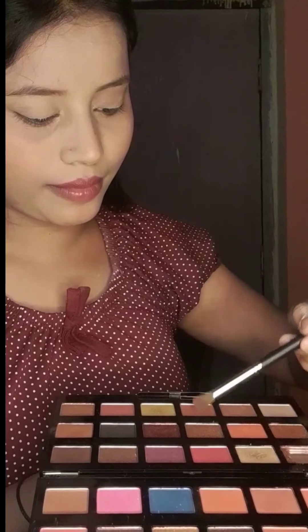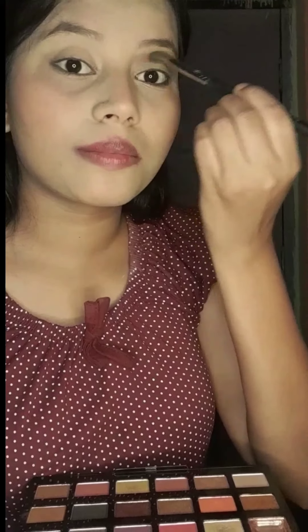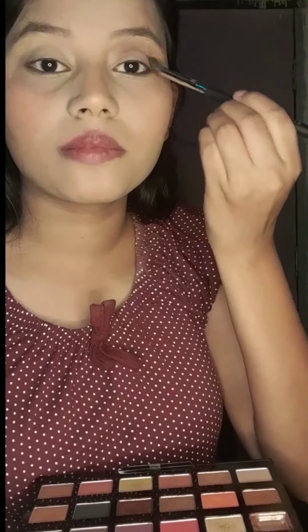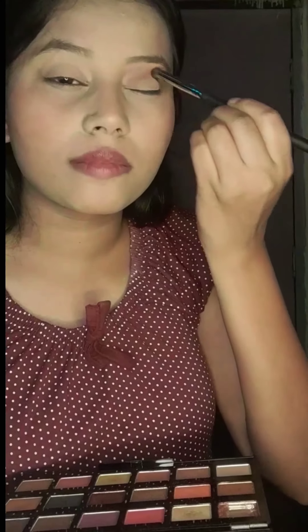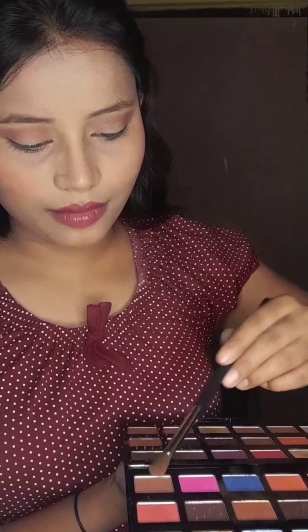Hello guys, welcome to my YouTube channel Sapna Glam Makeover. I have first applied concealer here, then I will apply a transition shade with a brown color and blend it very well. Then we will apply a light brown color as the second transition shade.